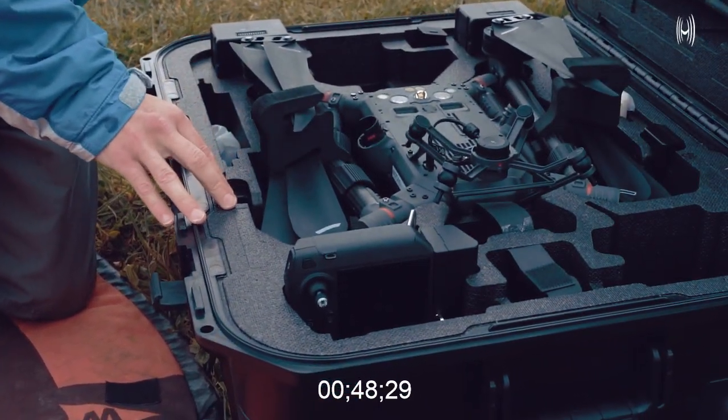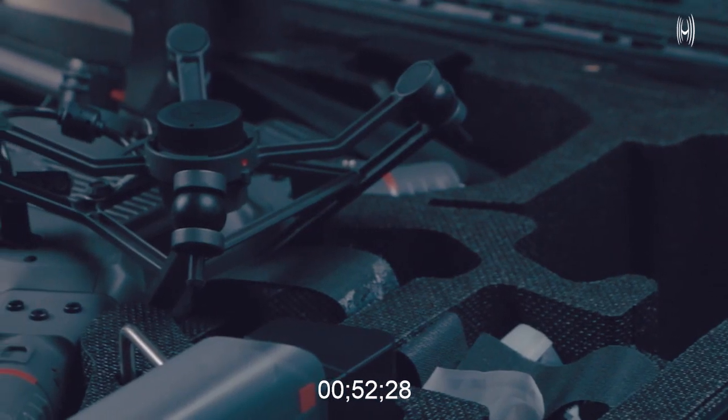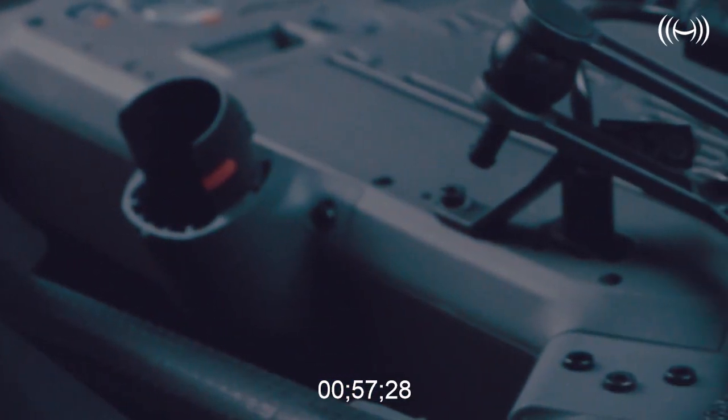Number three: the aircraft box itself is designed for rapid deployment. For example, the aircraft sits upside down in the box to allow for the attachment of payload while safely stabilizing it inside the box. As a result, your drone will be kept safe inside the box whilst you're still attaching your payload.